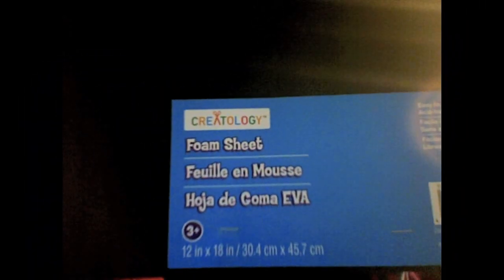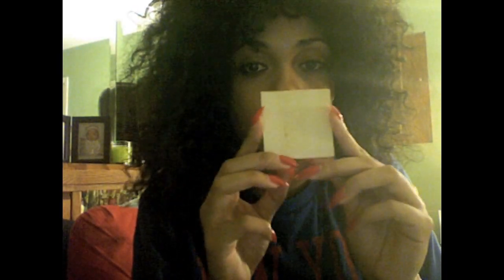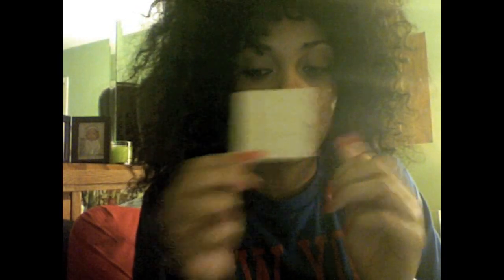So first up you're going to need a sheet of foam — I'm using black. Next you're going to need some type of tribal print fabric; I'm using tribal print ribbon, but you can always use regular fabric if you'd like. You'll also need glue, scissors, something to trace your shape with — I'm using a square marking pencil — earring posts, and last but not least earring backs.